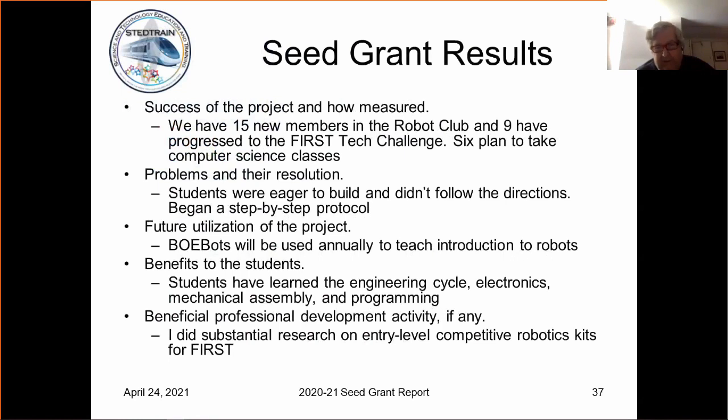We have 15 new members now in a robot club, and nine of those were interested enough in robotics that we started in the First Tech Challenge this year. Six of our members are planning to take computer science classes.